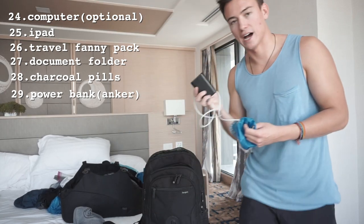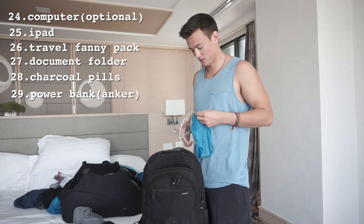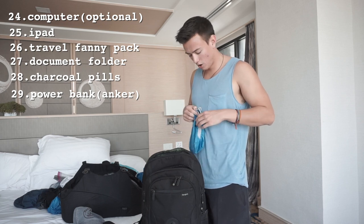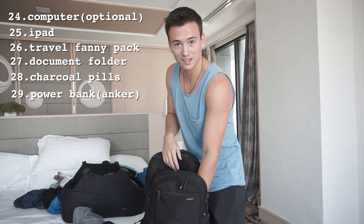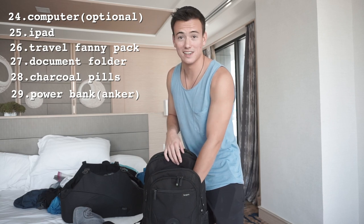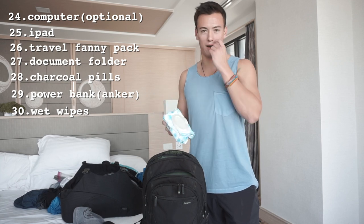This is my Anker power bank for traveling. It will literally last you for days and you can buy it on Amazon. It's super reliable — you only need to charge it every once in a while. If your phone runs out of battery in the middle of nowhere at two or three in the morning with no service, it can be really stressful, so bring a battery pack.